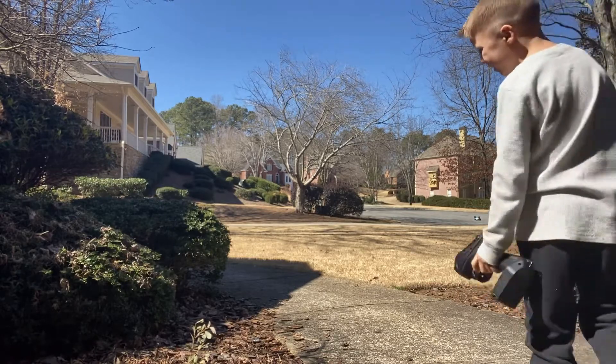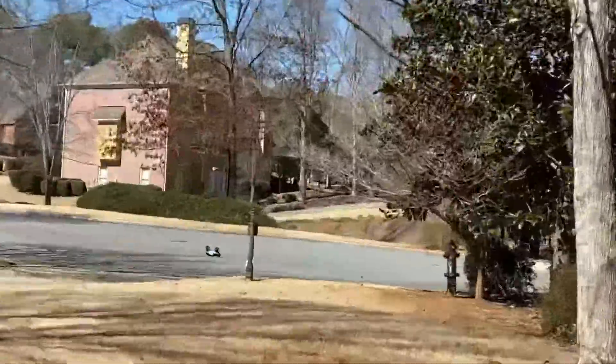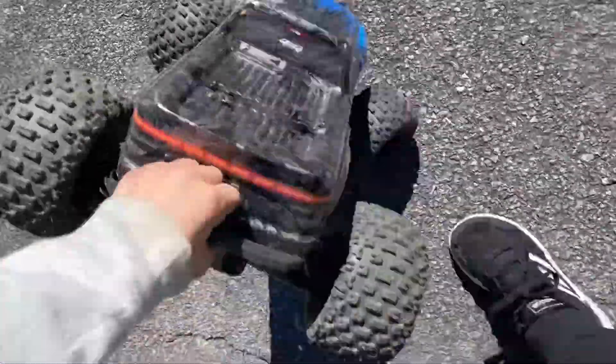Oh, it fell. Let me go get it. I'm going to bring the camera with me. It's all the way over there. It fell upside down. Let me get it. I'm going to set it right here and then I'm going to drive it back.